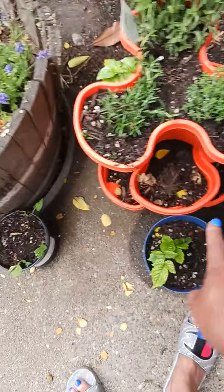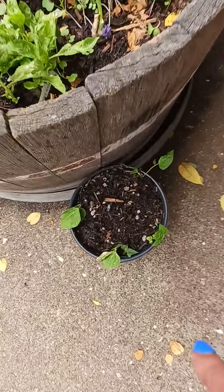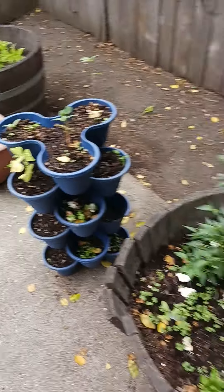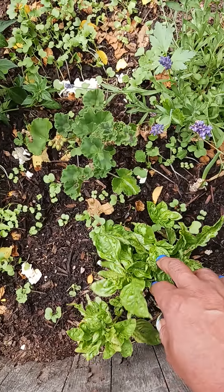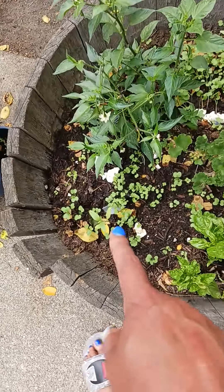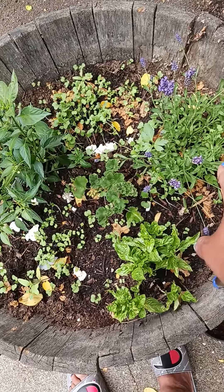Strawberries, ever-berry strawberries, and these are some beans that were over there — we'll get to that. This is a different kind of basil, and I believe all of this is collard greens, pepper plant, and lavender.